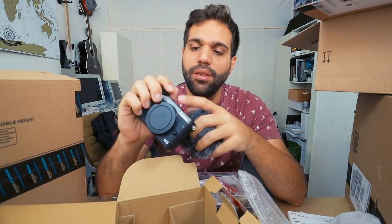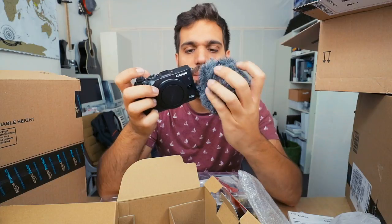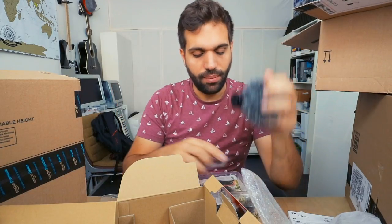That's another problem of the EOS M6 and M3 — you can't use the hot shoe to put the mic on top. You need to attach it in another way. Either you buy a bracket with a hot shoe to the side and the mic sits right there, quite far away, or you just somehow stick it to the spot. Those are your two options.